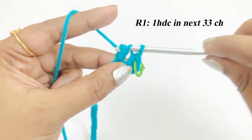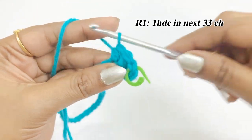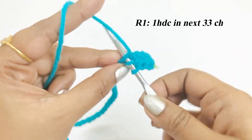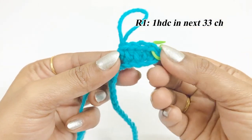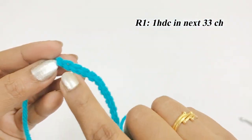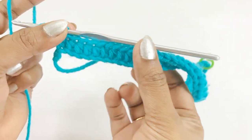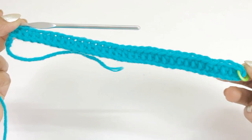Continue working one half double crochet until you reach 33 half double crochet. Including the first half double crochet, we will have 34 half double crochet total.